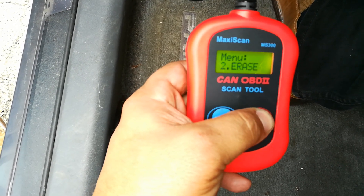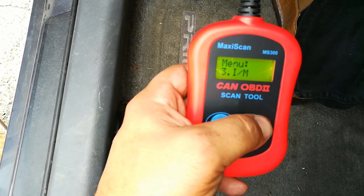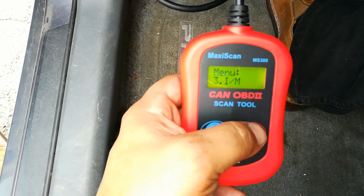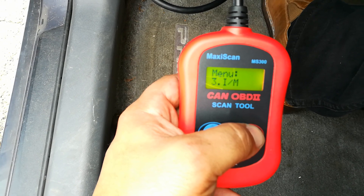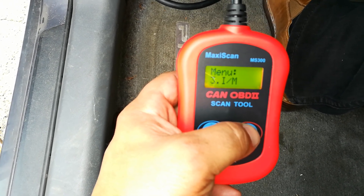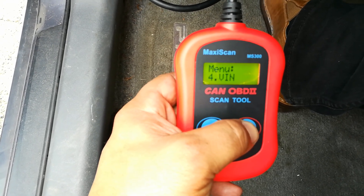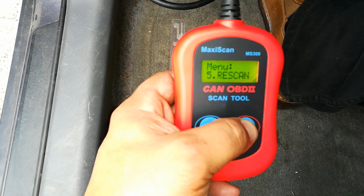With the scanner I can go ahead and erase the code. I can also check the monitor on the vehicle to see if the car is ready, in case somebody is trying to sell you a lemon and they keep clearing the check engine light before the buyer comes in. I can also check the VIN on the vehicle and do a re-scan.